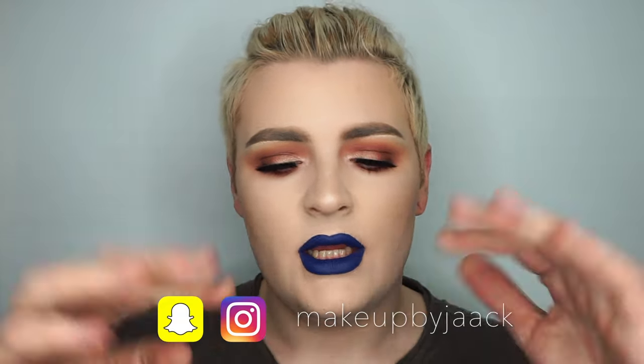That is absolutely everything from me on this warm-toned ABH Modern Renaissance fall makeup tutorial. I really hope you enjoy the different lip options — if you wanted to try this look with a different lip color, please do, and don't forget to tag me on Instagram because I would love to see it. Thank you guys so much for watching. If you enjoyed this video, don't forget to give it a like and please subscribe. Leave video suggestions or requests down below, and please follow me on Instagram and Snapchat — both are Makeup by Jack. Hopefully I'll see you in the next one!